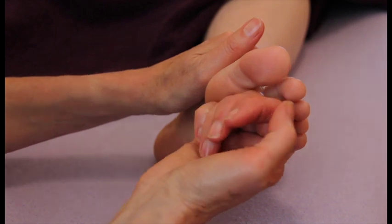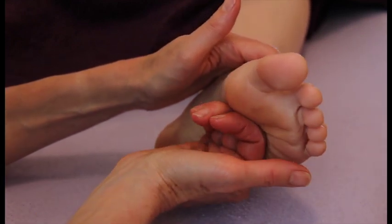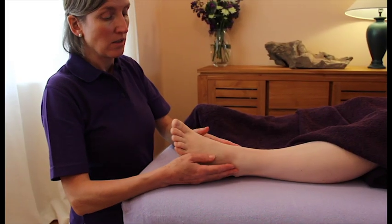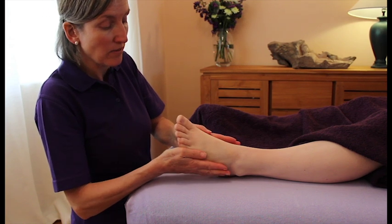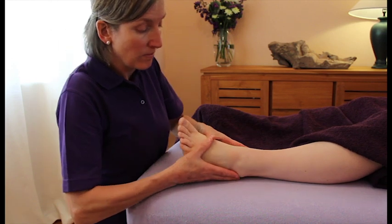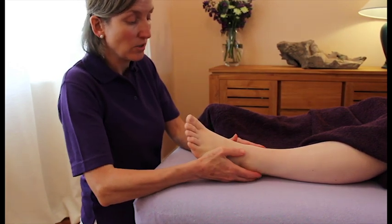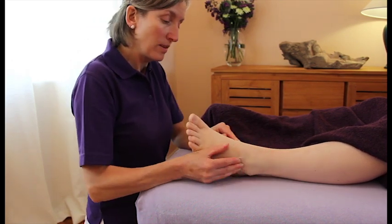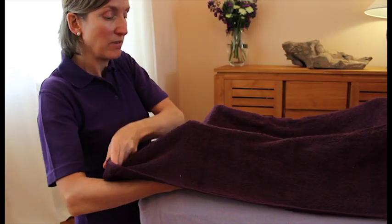When we've done that deep work like the circular pressures, we just need to soothe the area. I'm going to use a little gentle fist stroking to soothe down the sole of the foot. To finish, we effleurage — the same as before — sandwiching the sides of the foot with the fingers, thumbs circling around the top of the foot. Then you can work with your very fingertips around the ankle joint in a soothing, stroking circular motion. Finally, cover the foot over with the towel before moving on to the other foot.